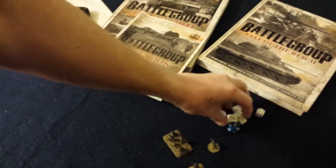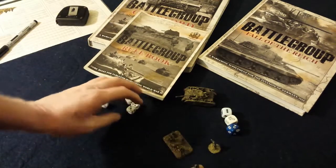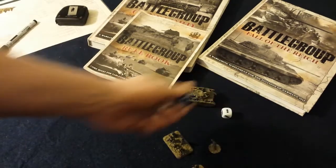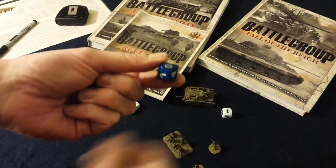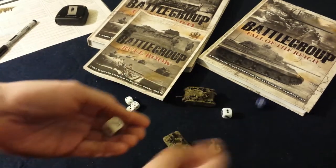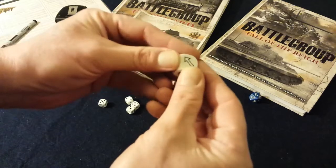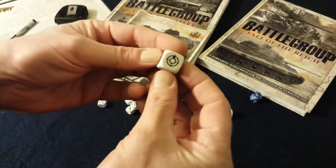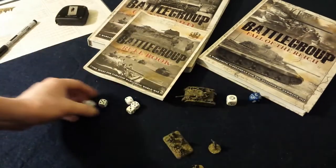As far as dice, it's simple — it's a d6 game, so you'll need about half a dozen d6. You'll also need a die to show random directions, which you could use a d10 for, using the point to show direction when you roll it. Or you could use a dedicated scatter die from another game system.